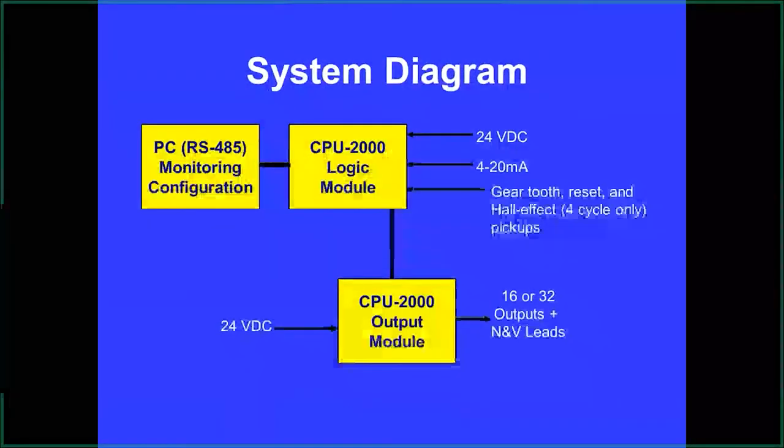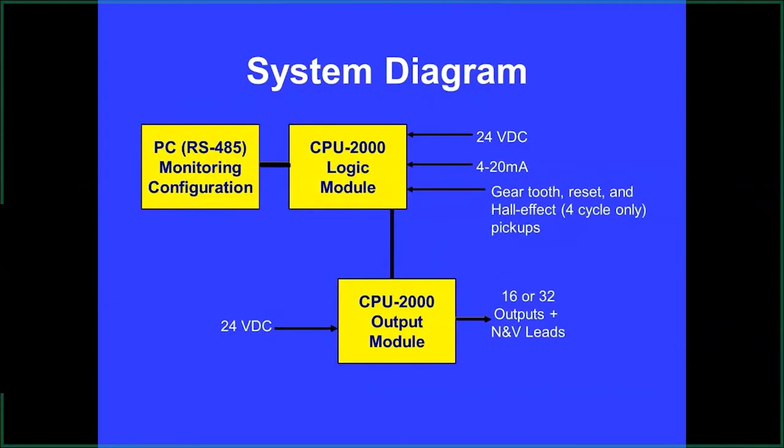To program it we use a PLC or a laptop with an RS-485 connection in the logic module, which can also be brought out into a PLC if you want to monitor the register numbers. We require 24 volts to power it. If you want to change timing from a PLC or remote source, it accepts a 4-20 mA input — needed for large low-speed engines that require advancing ignition well past top dead center to boost the turbochargers.